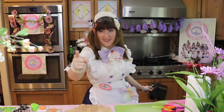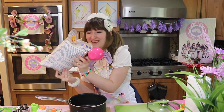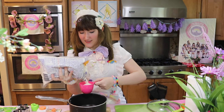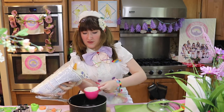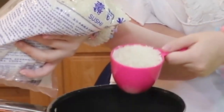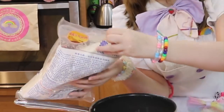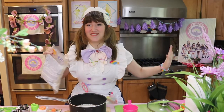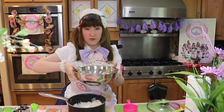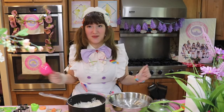Now it's time to cook the rice. I'm just going to use the same water that we used for cooling the eggs earlier, because I want to not waste water.